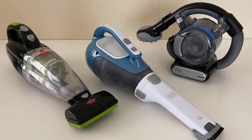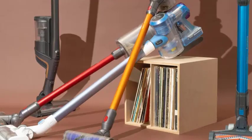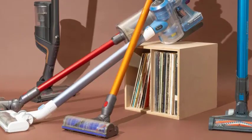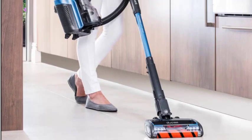Sealing and labeling the bag. Seal the bag securely, ensuring there are no openings or leaks. If you are using a specialized battery recycling bag, follow the instructions provided to seal it properly. It's also a good idea to label the bag as 'used rechargeable batteries' to indicate its contents.